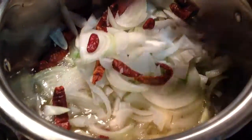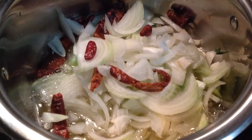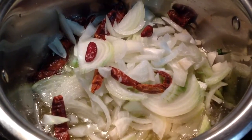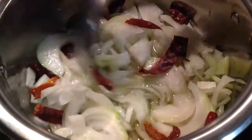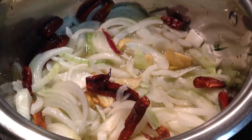Add 60–80 ml of cooking oil into a pot. Add 1 large onion, thinly sliced, and 4 dry chillies. Then add 4 garlic pods.